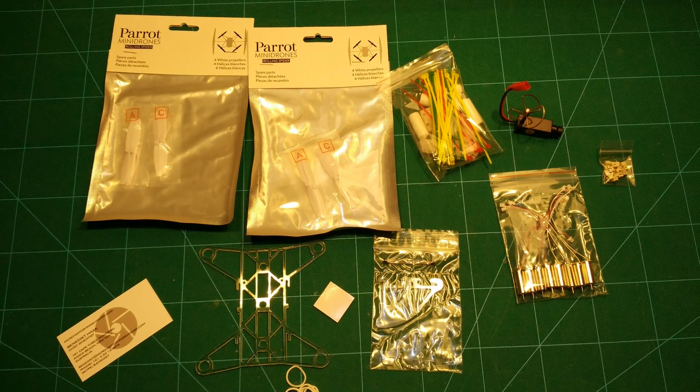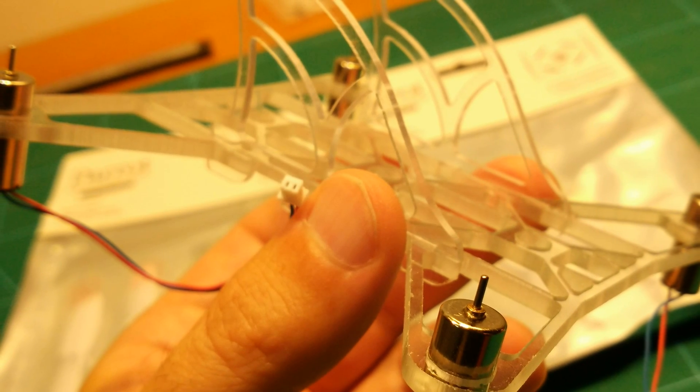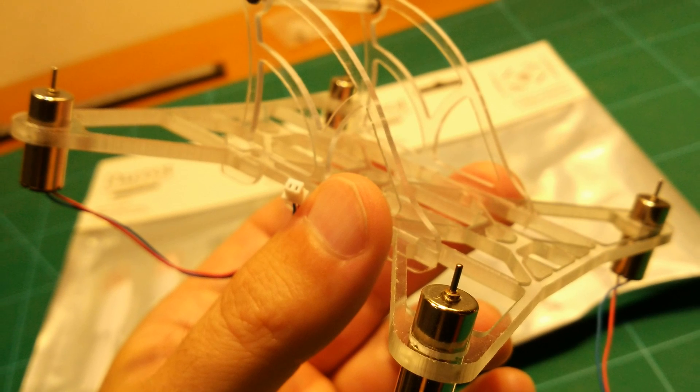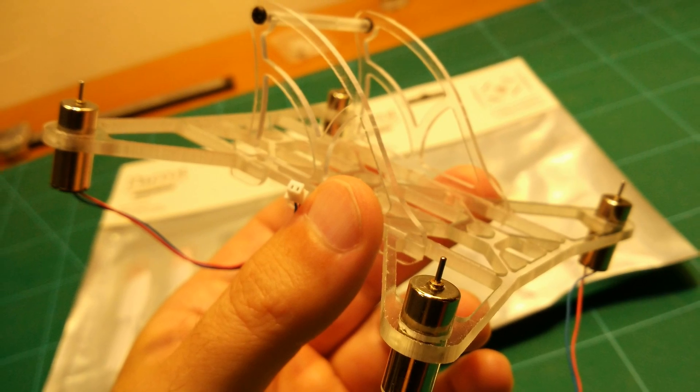The frame is made from polycarbonate and is very crash resistant. Its weight is only 11.5 grams and you can simply clip it together. The motors are brushed 8.5mm motors which are simply stuck into the frame. They hold great that way.